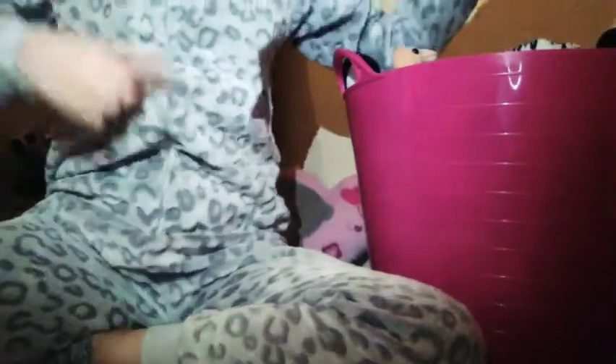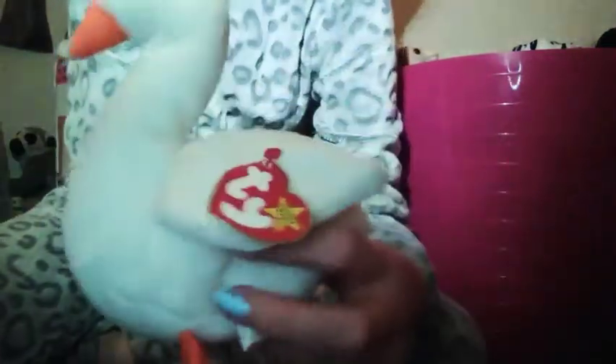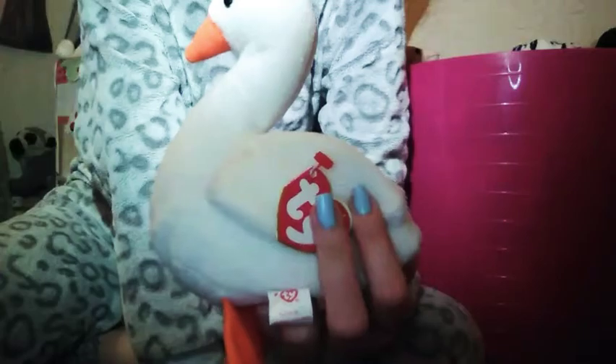This is going to be like a series on my channel so I'm going to be doing different ones. And guys, I hope you like my onesie — I got it for Christmas. Then I have this one which is a white swan and it is called Gracie. I got this from also the internet. It's just really cute and I love its name and everything about it. It has two little feet.